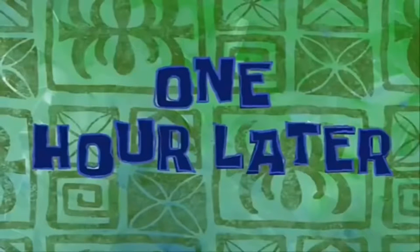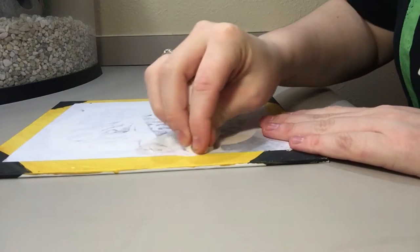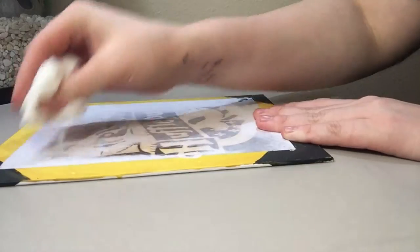One hour later — after an hour to an hour and a half, take off your heavy book. Wet some paper towel, wring it out, and rub it over the printout until the paper starts coming off.